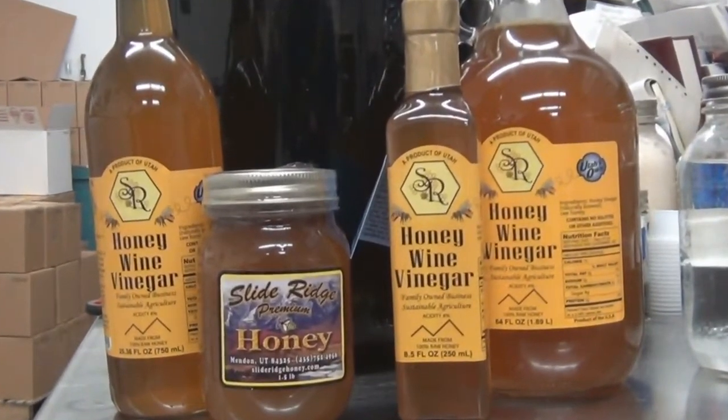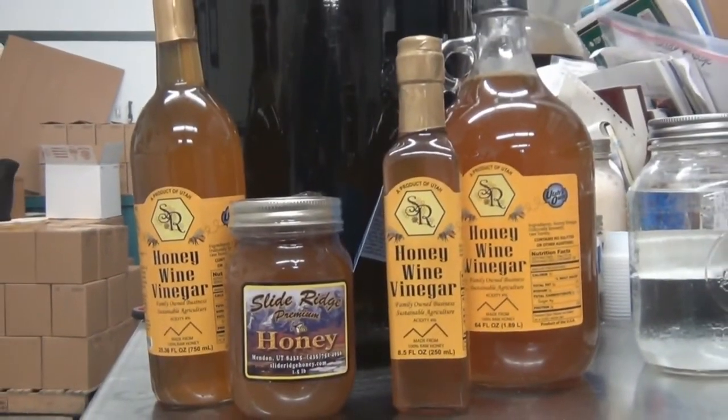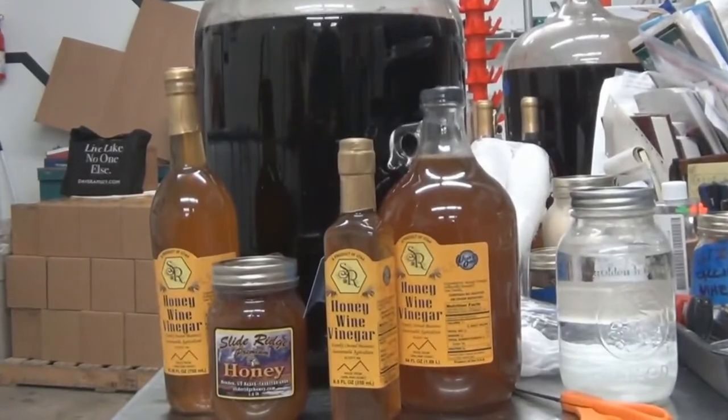Right now we're looking for distributors. Harmon's has been a great retailer here in Utah — they're a local but huge company and they've given us a lot of support. They put us on the shelf and also do Utah's Own days, which is where we met. They promote local products, let us into their store, and handled the advertising to get people in to see our products.